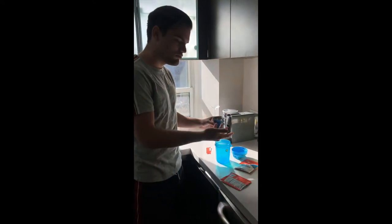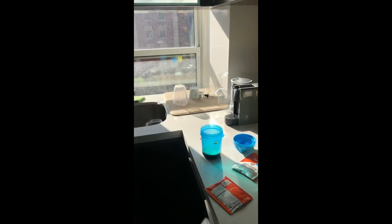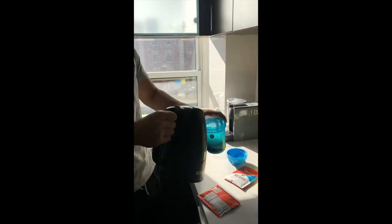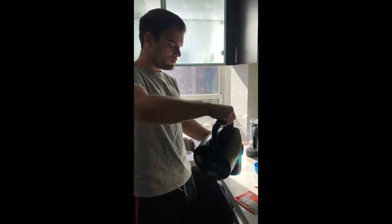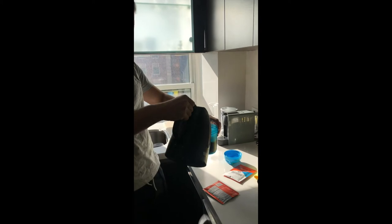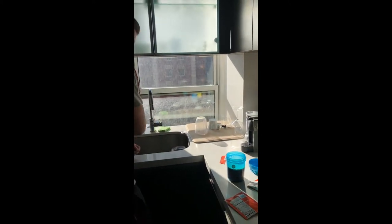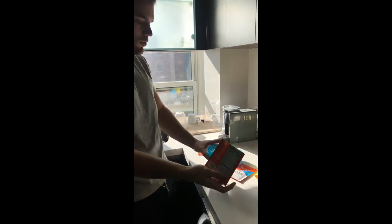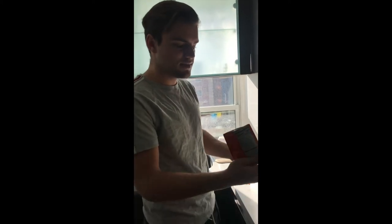I'll pour the coffee into a shaker and add a little bit of hot water — because the espresso is a small quantity, we'll add some hot water to make it more of an Americano. Then we'll add the powder, which would generally be grass-fed butter and MCT oil that would normally be blended in a blender, but obviously this is easier.